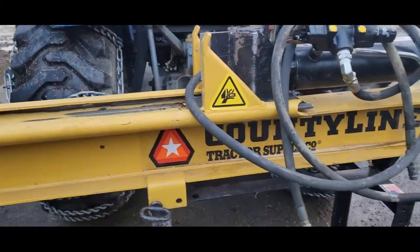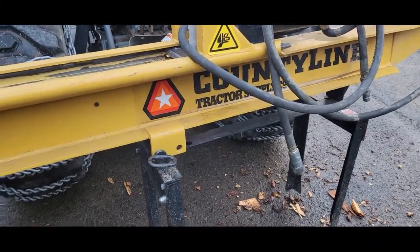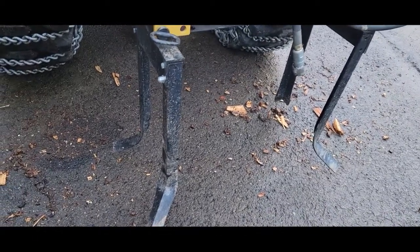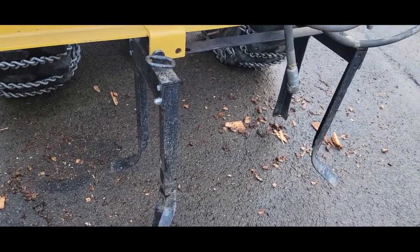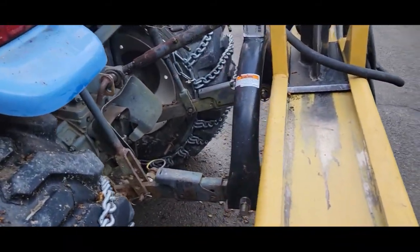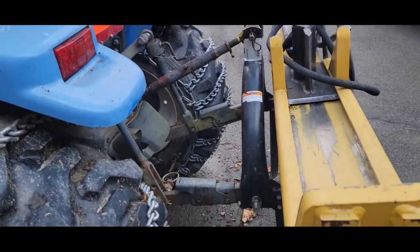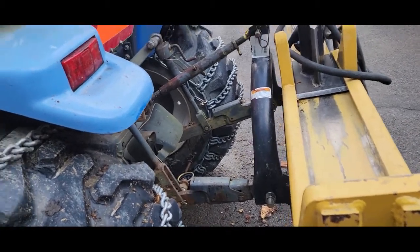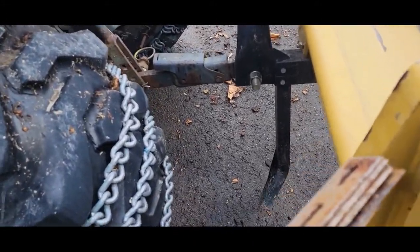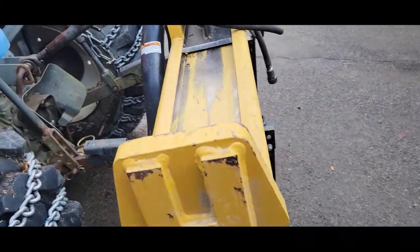Before I put this away — this County Line Tractor Supply 3-Point Wood Splitter — I got a couple things I'd like to do to it. These legs come with it and they work okay on concrete, but if you set it in soft ground it sinks in and wants to tip over. Ideally I like to operate it off the tractor, put it off to the side with extra long hoses, split my wood, unhook and take the tractor. That also gives me more room between the frame and the tire.